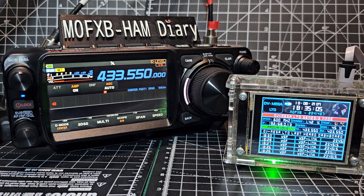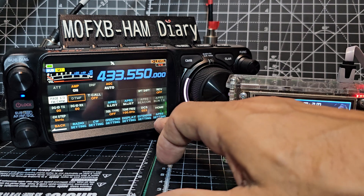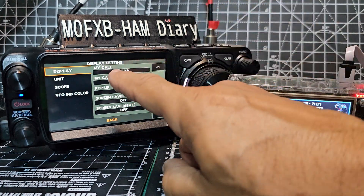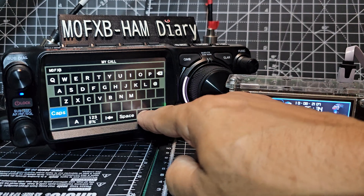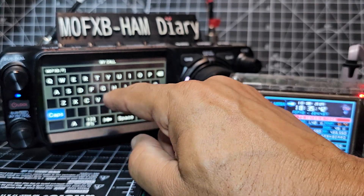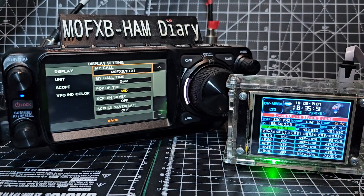Now you will need your call sign in the radio. Press and hold the function button, then go forward and back until you see the blue window. Tap display settings and at the top you'll see M0FXB. You can go forward and add four characters - F, T, X, and then 1. Press enter and go back.